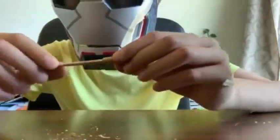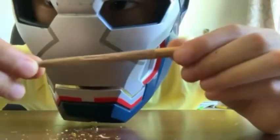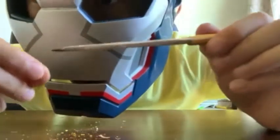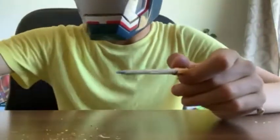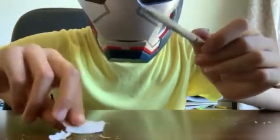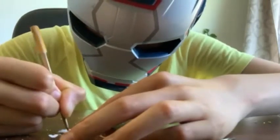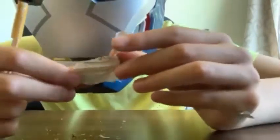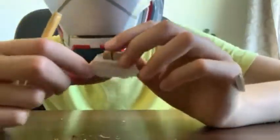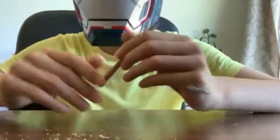Now after you're done sharpening it, you'll see that your edges are a lot thinner and sharper. And this pencil actually works — I have a little crayon wrapper right here, so I'll just write on it. See, it actually works! I hope you guys like this tutorial, and I'll see you guys in the next one. Bye!